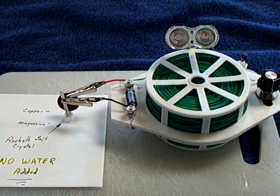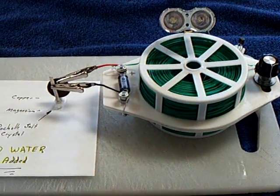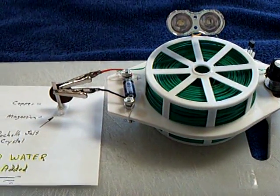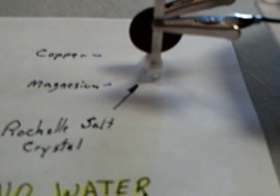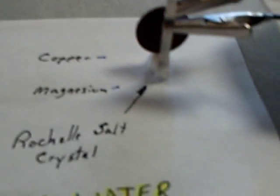I found out that the stovetop cell was the one that did not die when you froze it up. So I went back to looking at just crystals. This is a Rochelle salt crystal right there. There's a penny and a little piece of magnesium touching the crystal. I grew this crystal using baking soda and cream of tartar — a homegrown Rochelle salt crystal. There is no water added to this; it's been sitting out and dried. Of all the crystals I tried, this was the one that worked — the Rochelle salt crystal.